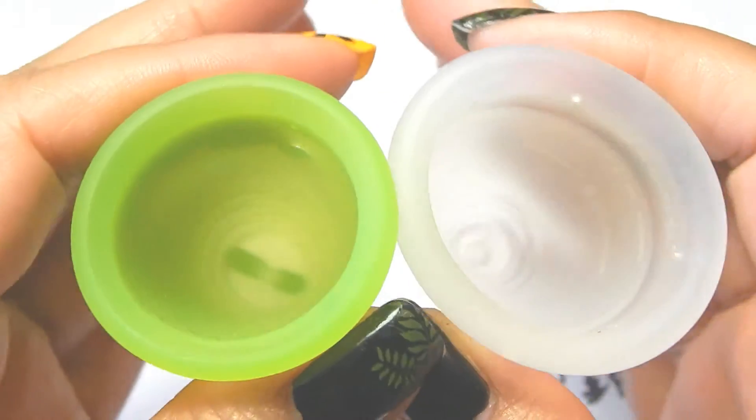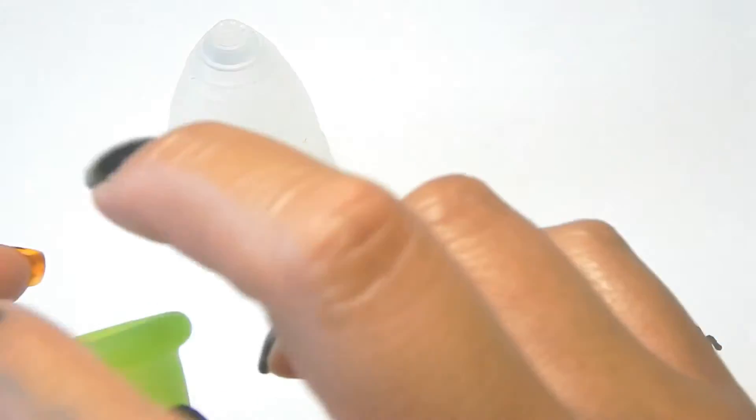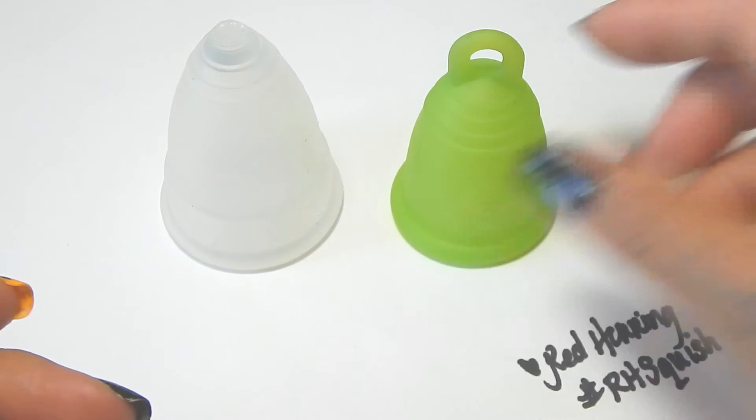And that was the Diva Cup and the Meluna, both in a size small.